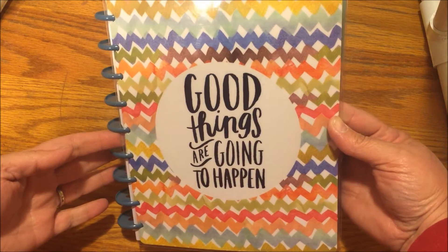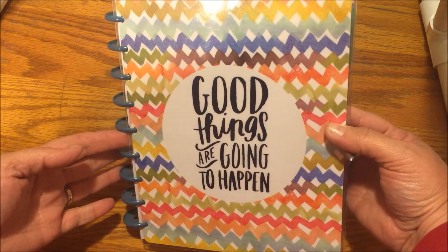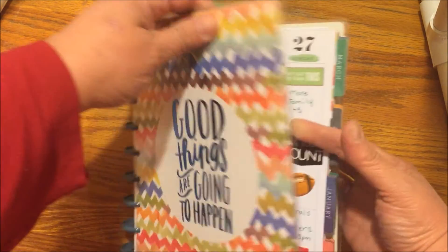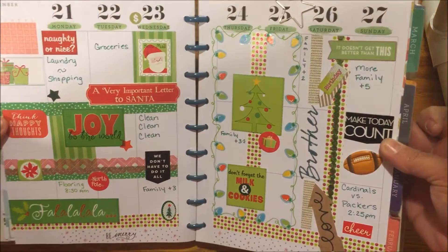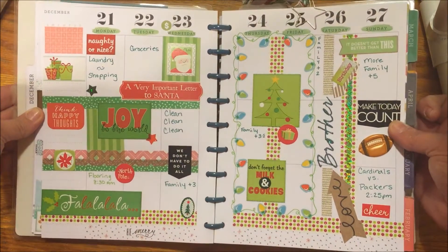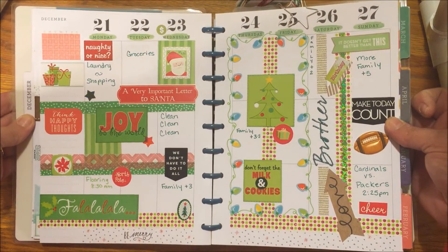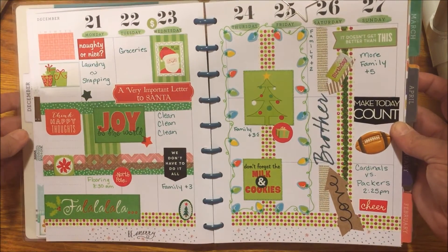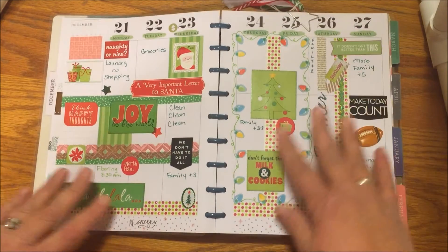Hi beauties, it's that time of the week again — it's time to show you my planner. Let's go ahead and get started. I'm just gonna open this page up and look at this spread. I am loving it, loving it — how about you?